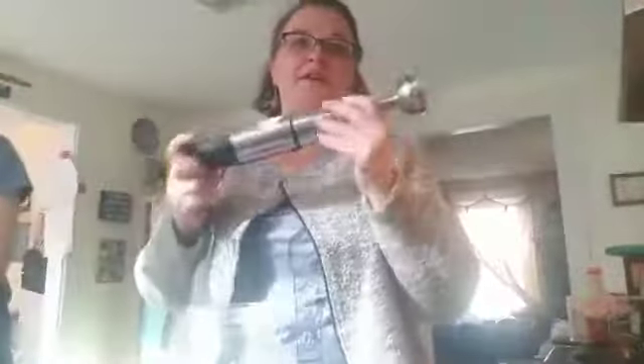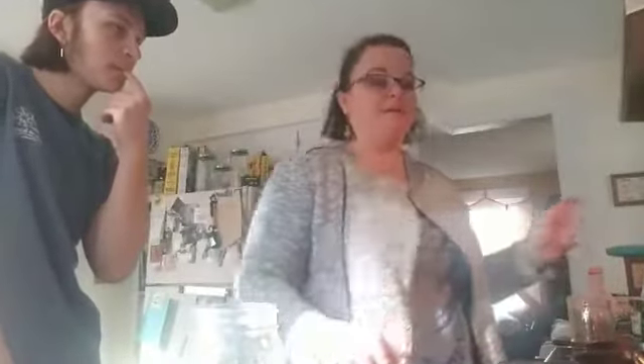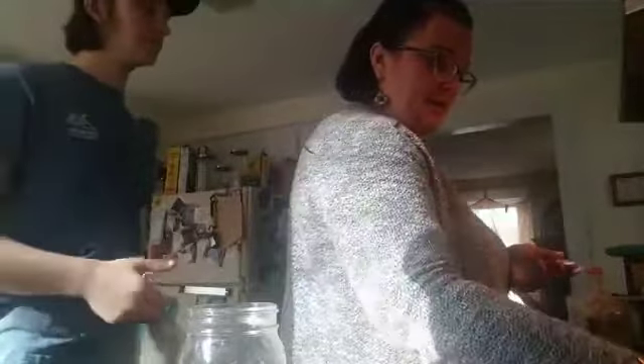It's technically still a blender even if it's an immersion blender. This is my immersion blender — if you have one, use it. You could also use a whisk or an actual blender. I'm very sad about that bowl — it was one of my favorites and I'm annoyed the cupboard fell down and broke other things. Life has cracks in it — it's okay. We're using a giant mason jar to make the milkshake in.